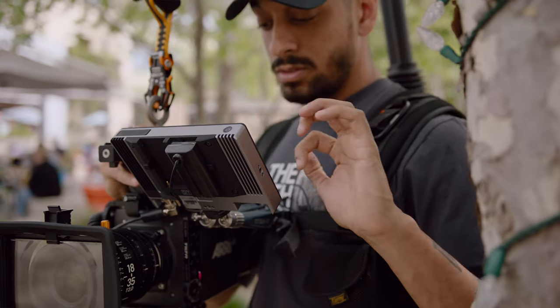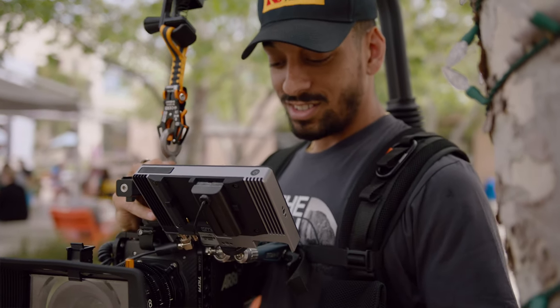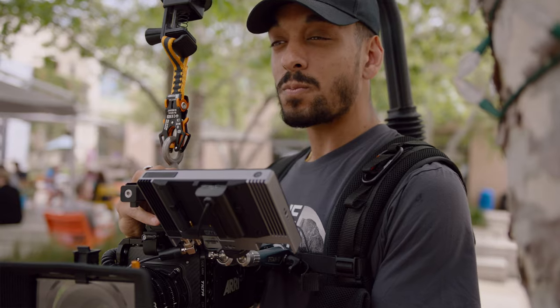It'll do the job, but you've got to go through all these steps to make it happen — not with the 702 Touch. And that's one thing I really, really like about it. One reason I've brought it into my workflow and it's my workhorse monitor now is because it's plug and play.